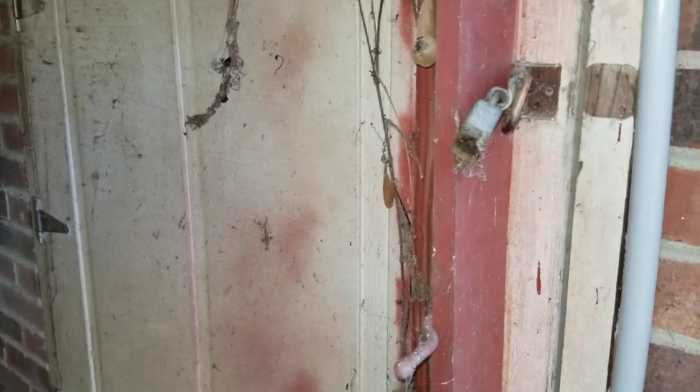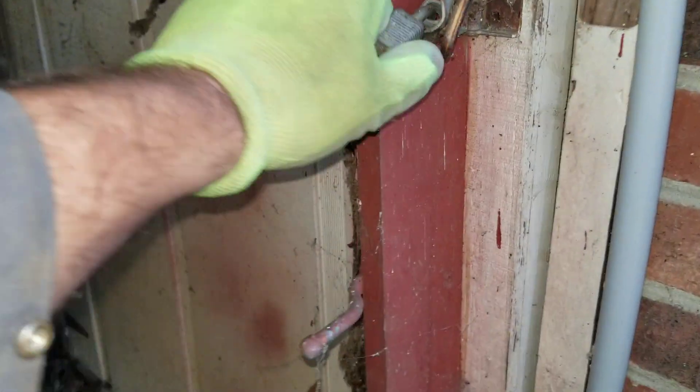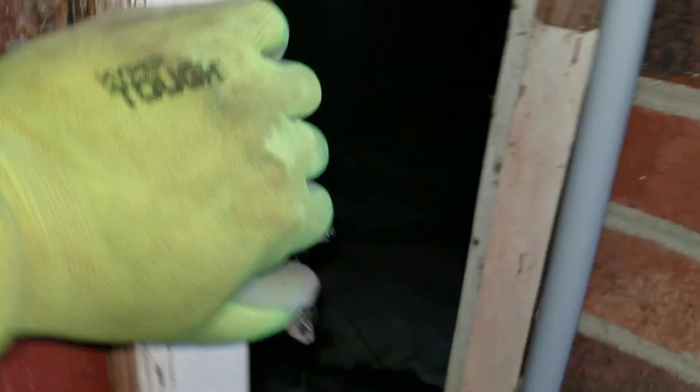Welcome back to another Crawl Space Encounters. We've got another one here, let's check it out. Looks like we've got an encapsulated crawl space. I'm going to get my other light on real quick. Somebody down here.